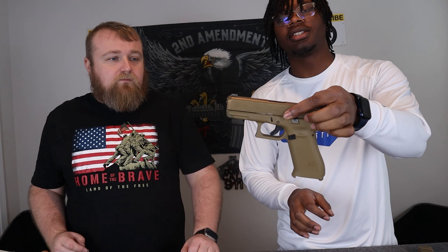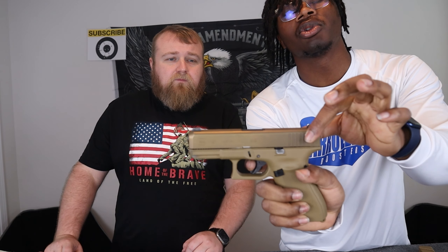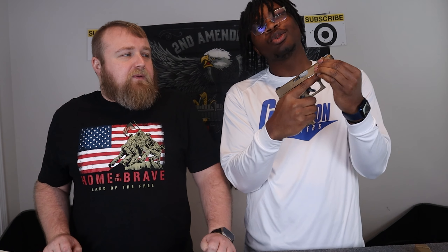Now, as you can see, we cleared — no mag in. First pull, that's a shot. Reset — that's another shot. Two shots. It's crazy. So once again, pull the trigger — shot. Let it go — that's another shot. Two shot Glock.